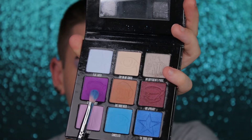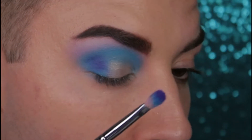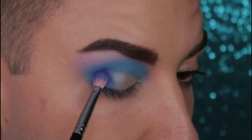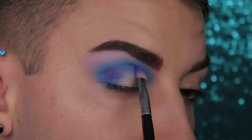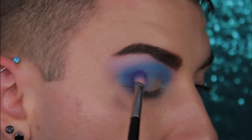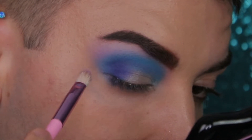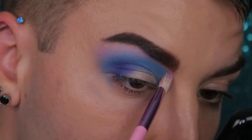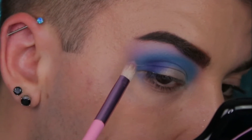Next you're going to dip into the Simulation with a little bit of Controversy and blend that into your outer V one more time. Now this shadow I found to be a little bit more difficult to blend out unlike the others. The first couple shades were very easy to blend, but this shadow was a little bit difficult. So just have some patience and make sure you're going over it with small circular motions, just keep blending until you're happy with it.